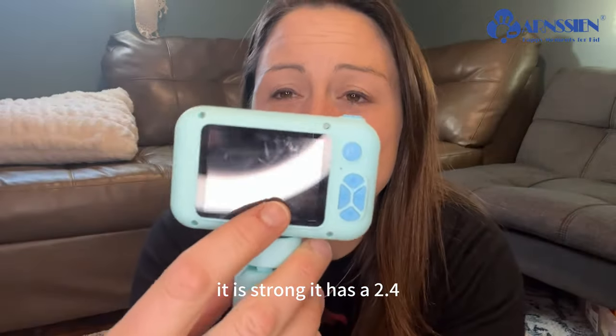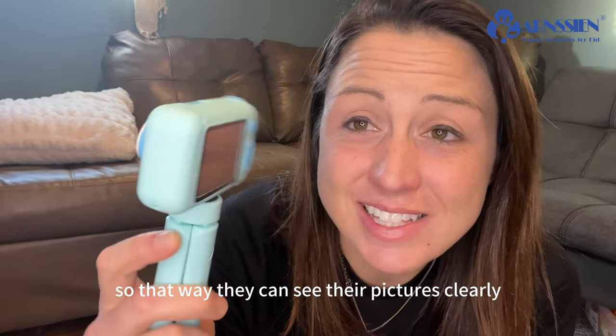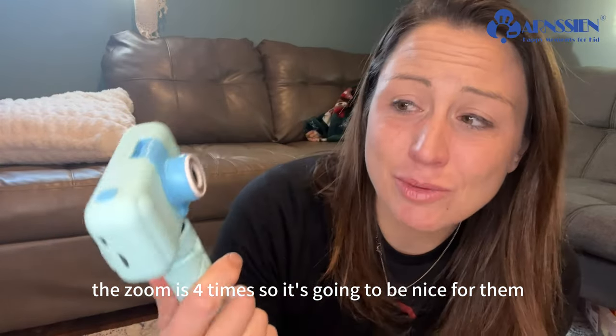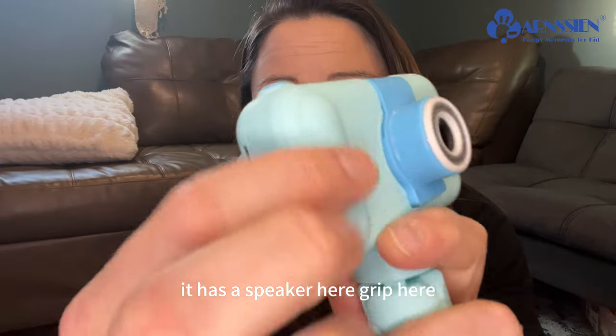It has a 2.4 LCD screen so that way they can see their pictures clearly. The zoom is 4 times, so it's going to be nice for them. It has a speaker here and a grip here.